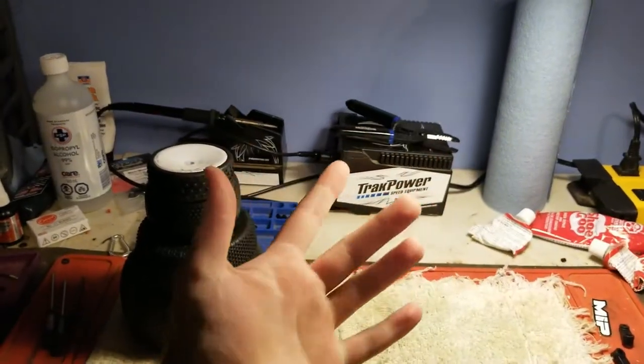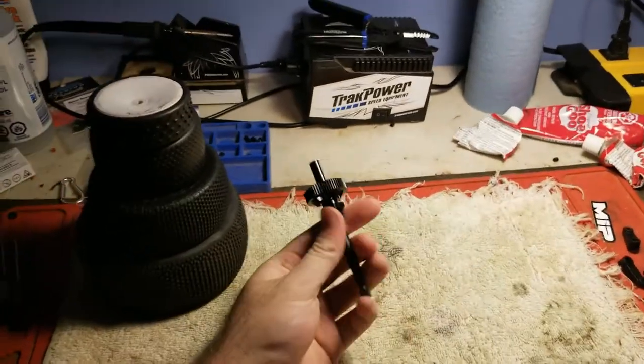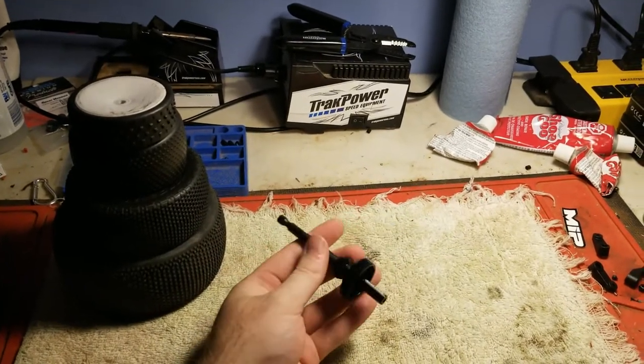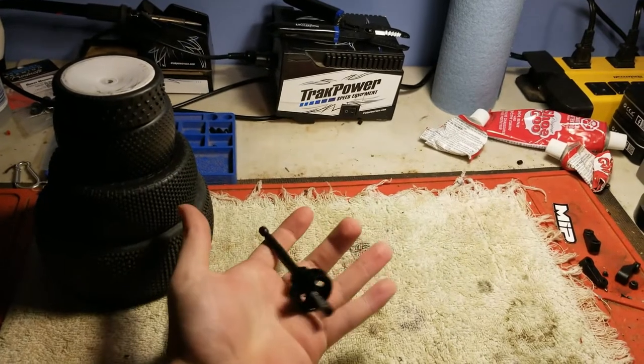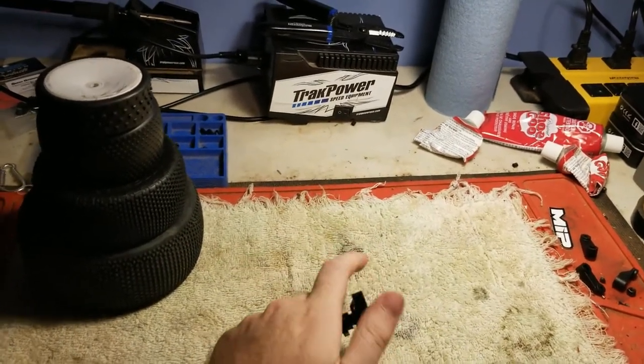Hey guys, it's William back here. I'm holding my camera today, so we're gonna do this. We're gonna review this J Concept tire break-in tool. This came out a couple months ago — I ordered it at my local hobby shop and it just came in. They retail for $60 US.